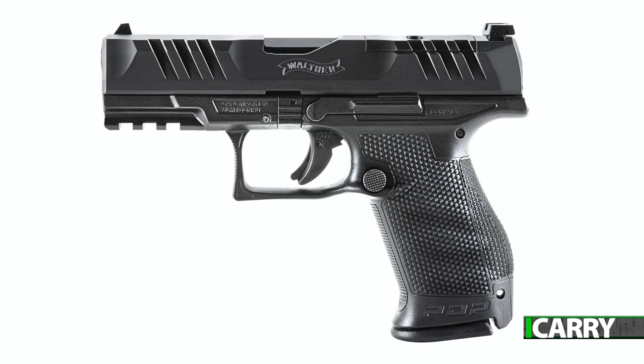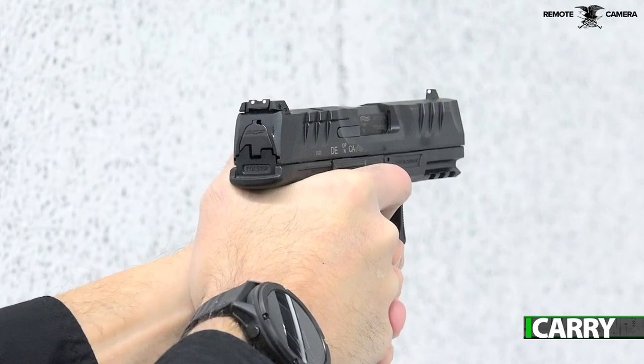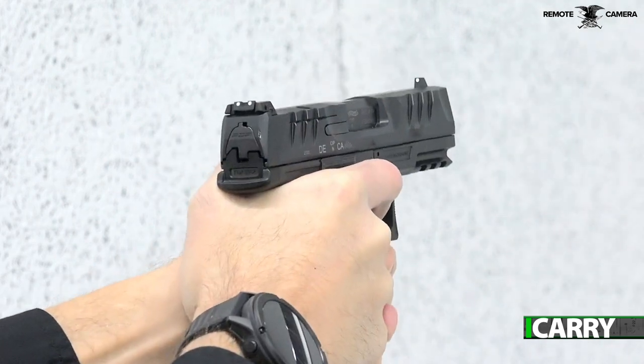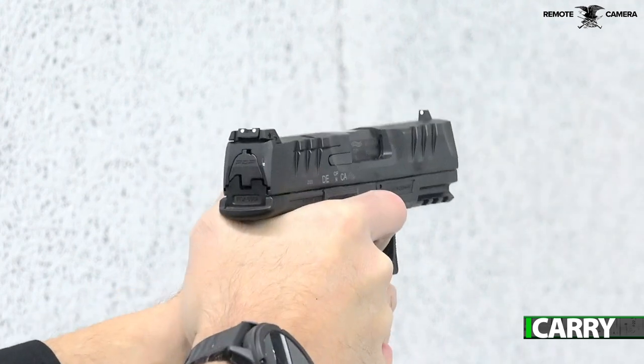Walther's new PDP line is a continuation of the manufacturer's evolution in handguns for the concealed carry market, with each iteration building on the successes of the last. The PDP might just be the best pistol you haven't heard of — yet.